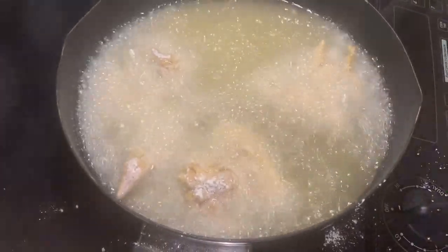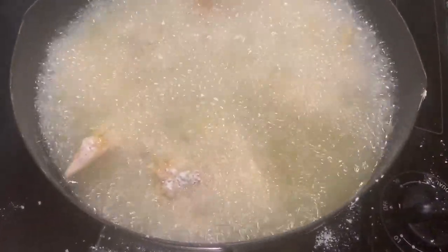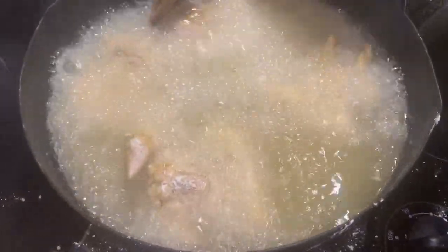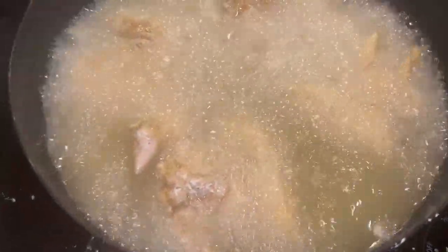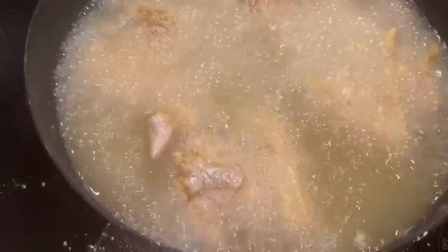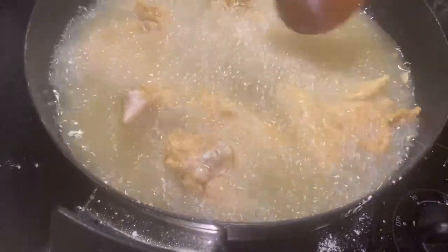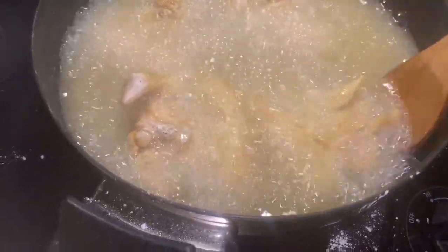I have my burner on medium high. You want to fry your chicken until it gets golden brown, and keep your chicken rotated — about three to four minutes each side.